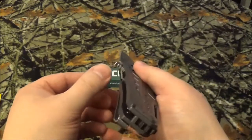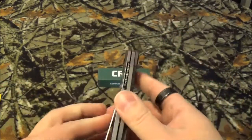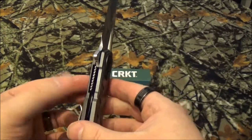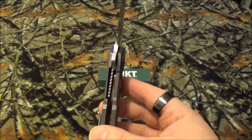I can't really call that a finger choil right up there because I wouldn't trust it. I do like the flipper with the little jimping right there. Now on this one, I call that basically a subframe lock, seeing how it's part of the frame, but it's not — would you call it a liner lock? I don't know, what would you guys call that?